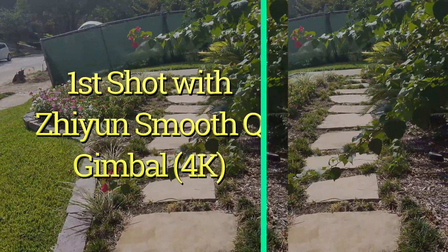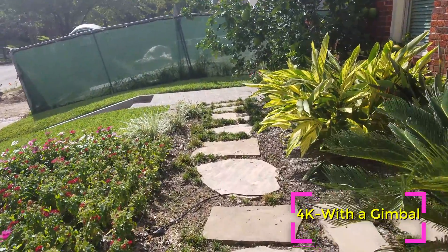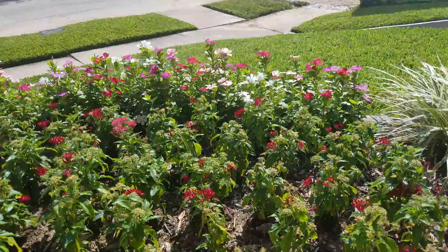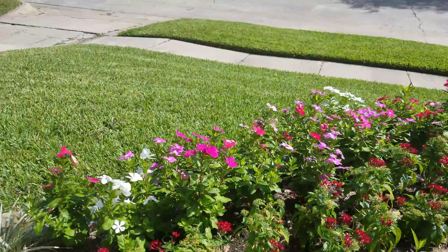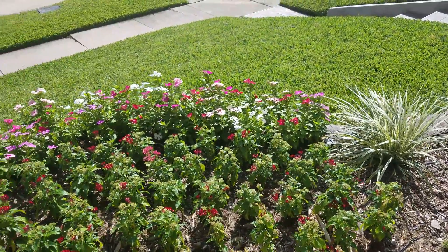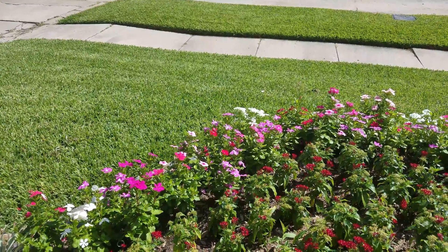Now I'm switching back to 4K but I'm using a gimbal — the Zhiyun Smooth Q, which is an inexpensive phone gimbal. As you can see it's pretty stable. But since I'm shooting in 4K it's still got that slight jerkiness when there's motion that you don't see with 1080p 60 frames per second. Having said that, this shot is pretty stable. I would recommend using a gimbal if you plan on walking around or doing any kind of motion or movement.